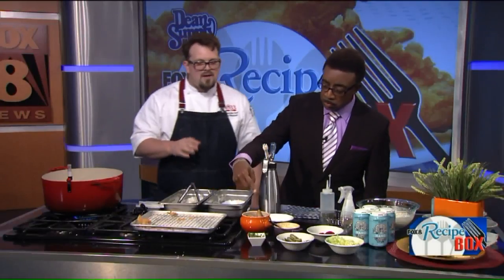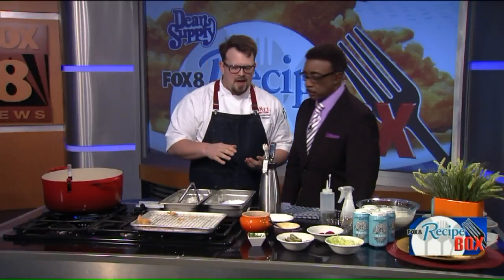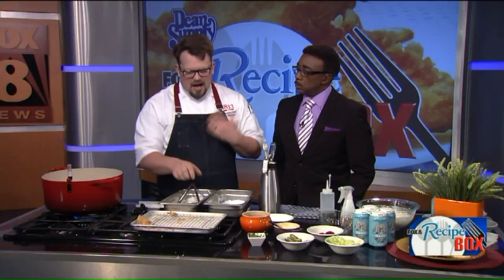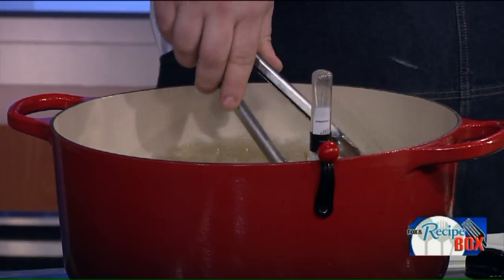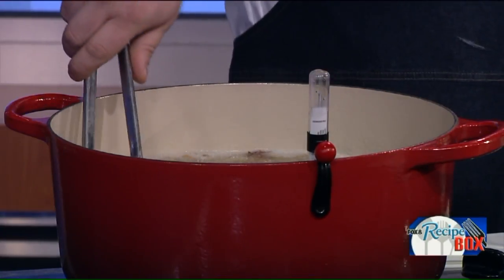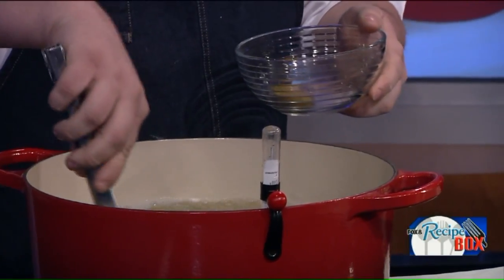This is a different take on fish and chips. We have some fingerling potatoes that are blanched and, kind of in the style of a tostone — which is like a plantain — we just smash them and fry them and they get really nice and crispy on the outside. You put them right in there with the fish, no big deal. We're just going to cook this fish until it's nice golden brown. It's looking and smelling good — you can smell that beer batter.